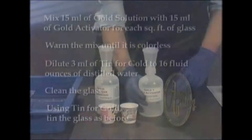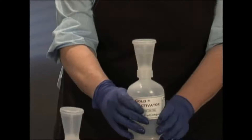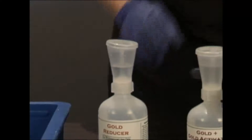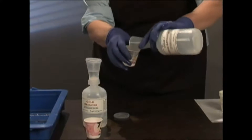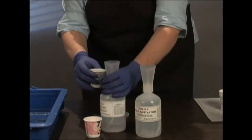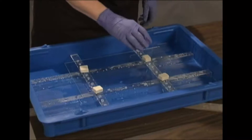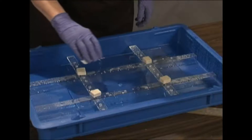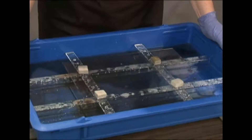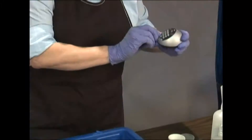Now we are ready to pour the gold. Measure out 30 ml of activated gold and 15 ml of gold reducer. Pour them both into an unused paper cup and mix between 2 cups. Pour the gold evenly on the glass. Tip the tub to get an even layer of solution and adjust the shims to level the glass.